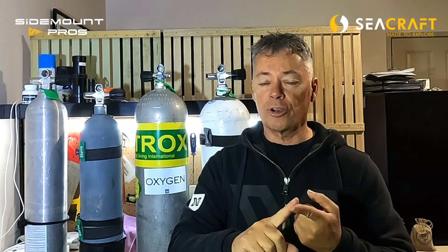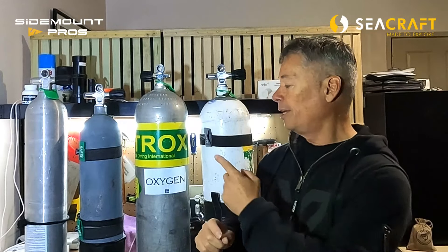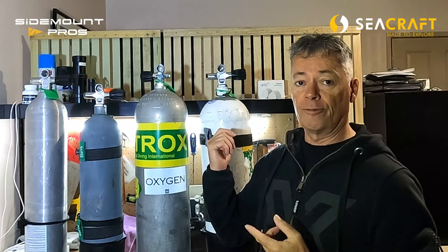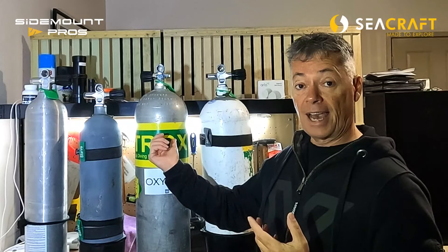Let me summarize everything. If you're diving thick undergarments, dry suit, cold conditions, and salt water, you're probably going to want to dive a steel — 12-liter Faber steels, or in the US, LP85s are great cylinders for that type of diving. You'll notice in Florida a lot of divers are using them in the caves as well because of the flow — again a great cylinder for that environment.